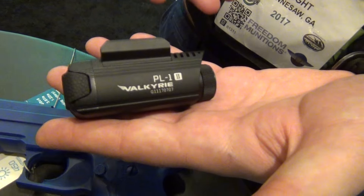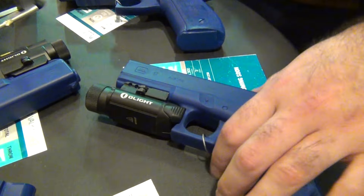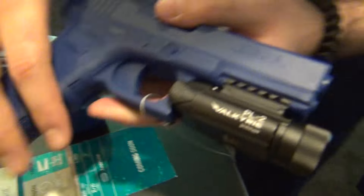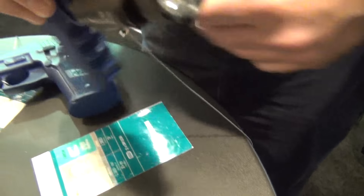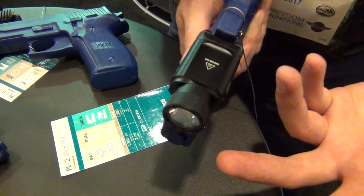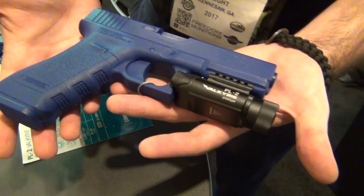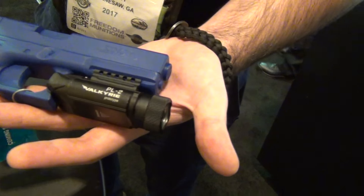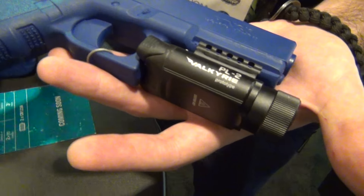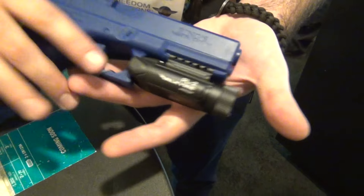We're complementing the line with prototypes. This is the PL-2. It has two CR-123s — one on each side — because this is 1300 lumens. So you can have a Glock 19 with 1300 lumens on it, which is huge. That level of output is insane.